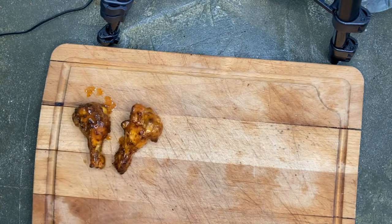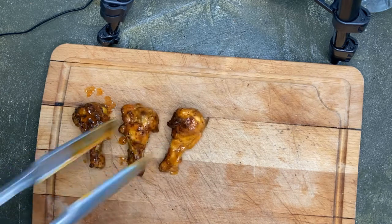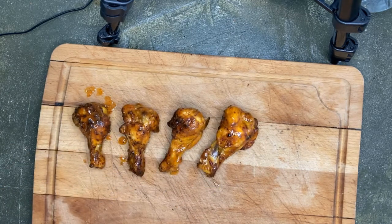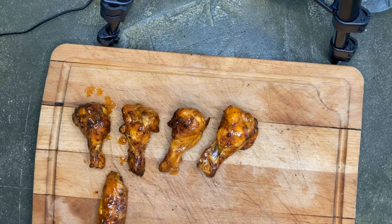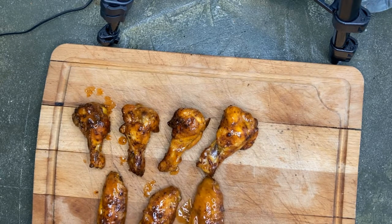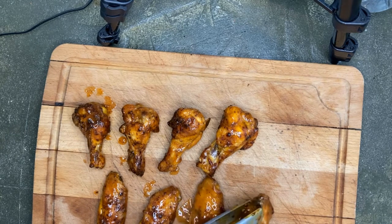We'll set them out on a plate and dig in. That's our air fried wings today using the dirty bird hot and our hot wing mixture with sriracha sauce, buffalo wing sauce, and dirty bird hot — and they turned out great.